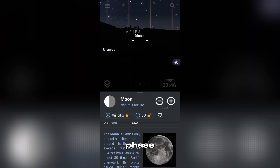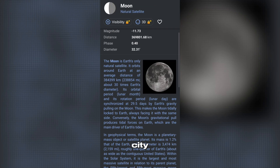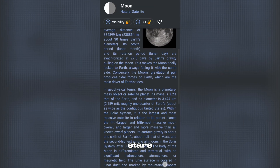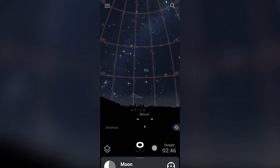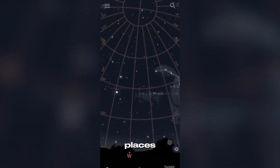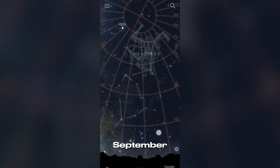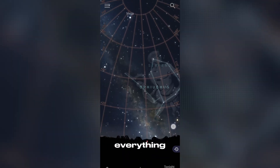Next, check the moon phase. You want a new moon night, or at least when the moon is not in the sky, because moonlight, like city lights, can wash out the stars. Use apps like Stellarium, Sky Guide, or PhotoPills to know exactly when and where the Milky Way will rise. In most places, it's visible from April to September, between 11 p.m. and 3 a.m. Timing is everything.